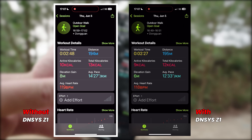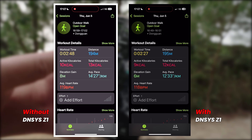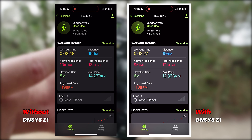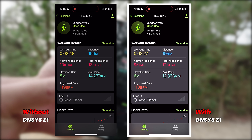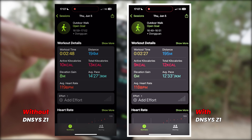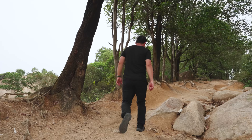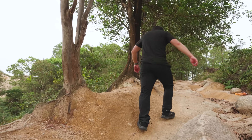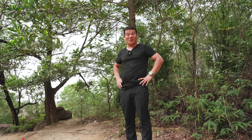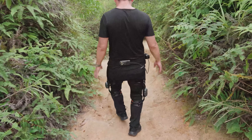The distance is about the same and it consumes more calories. The heart rate was one BPM more. With the Z1, I took less time — faster average pace and less total calorie consumption. I think the data is quite objective. And when going uphill without the Z1, I almost slipped once. I can tell you it's more secure when you're wearing the Z1.